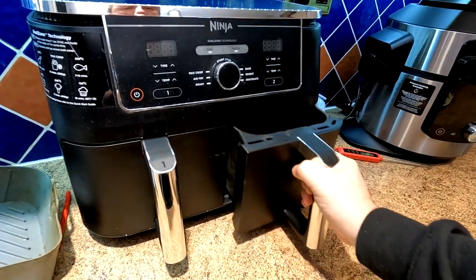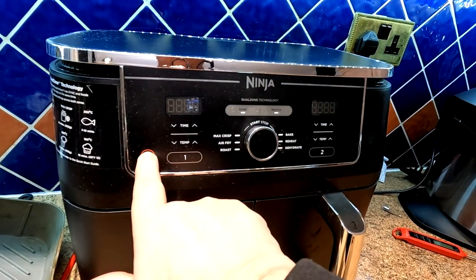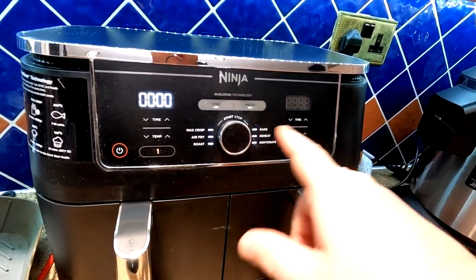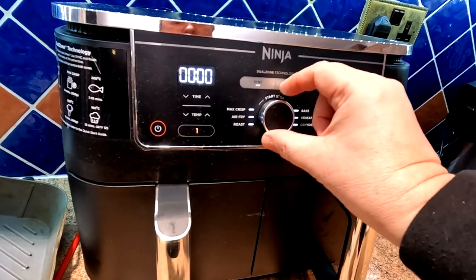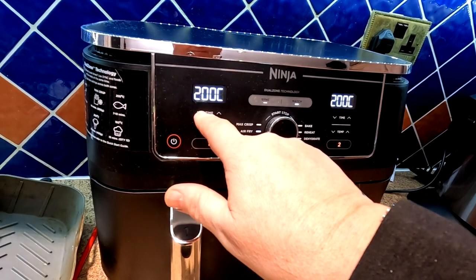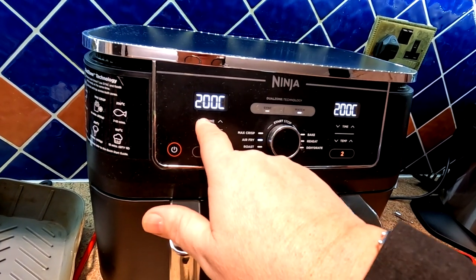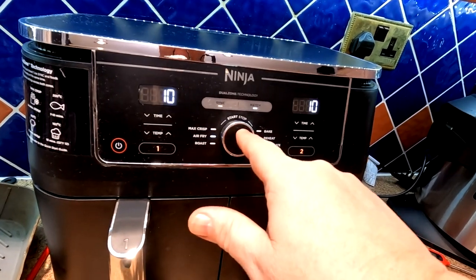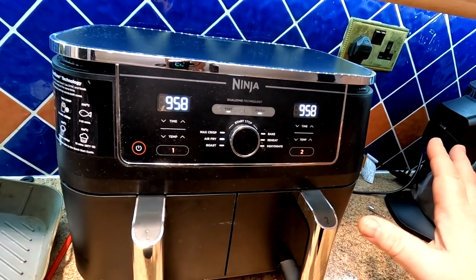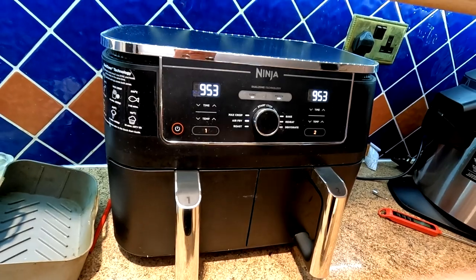Right, what temperature are we doing these? 200 degrees for 10 minutes. This is the Ninja AF400 folks. Because I've got two drawers going I want to press the match function, put them on air fry, leave it on 200 degrees and take the time down to 10 minutes. Cooking has now started folks - as Sharon said, at five minutes I'll take the drawer out, flip them over and cook them the other side.